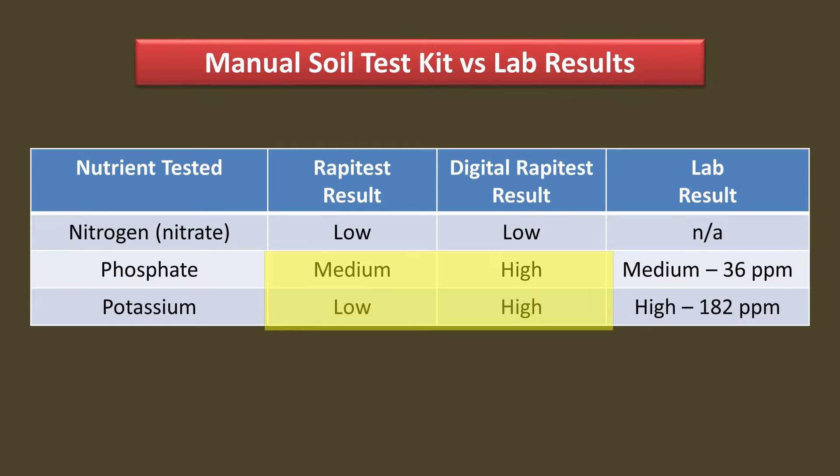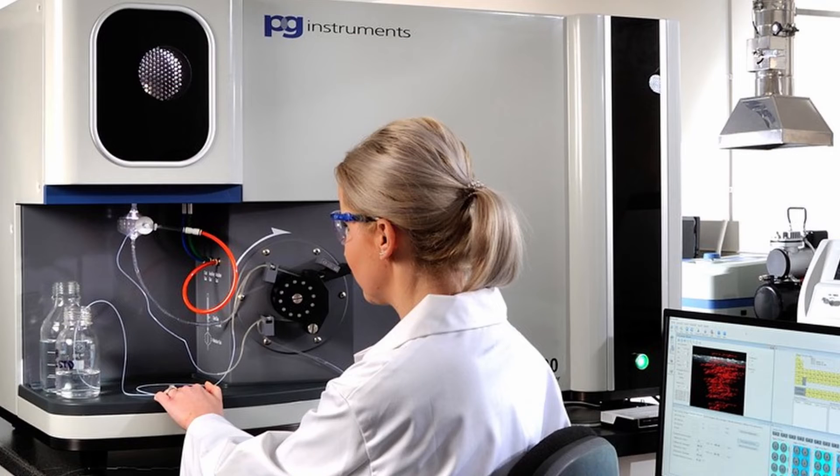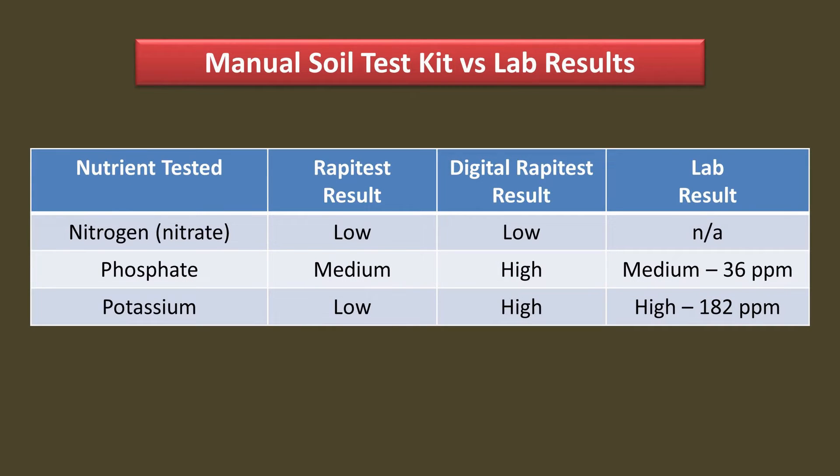Both home test kits use the same chemicals, and yet they got very different results for phosphate and potassium. The manual comparison got medium and low, while the digital meter shows them both as high. I am quite confident that the lab results are correct — they use much better equipment and are regulated for accuracy. They use an ICP instrument for potassium, which is very accurate, and their results also mirror the ones I got in 2016. Neither of the home tests got the same value as the lab for both phosphate and potassium.